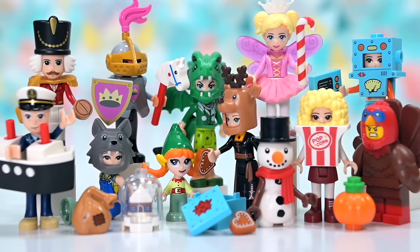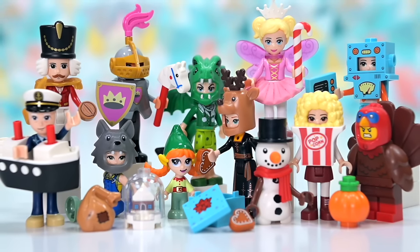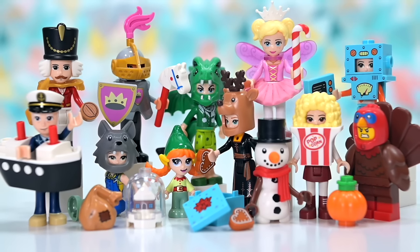Look at all these mini dolls in their costumes! Can we please have a dedicated mini doll costume series? Mini dolls feel like the embarrassing cousin LEGO doesn't want to talk about — give them some special treatment! I had so much fun with this series. Make sure you subscribe and leave a comment letting me know what your favorite costume was and which one you're trying to pick up. See you in the next video!